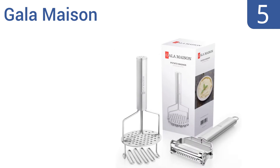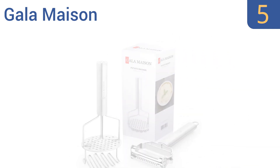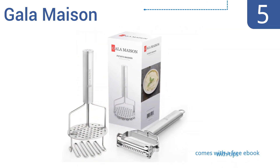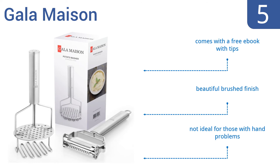Halfway up our list at number 5, the 2-in-1 Gala Maison is a worthwhile investment for healthy, smooth-tasting food within minutes. Its premium twin-head design delivers as both a ricer and a masher. Plus, it includes a bonus dual-blade stainless steel peeler. It also comes with a free e-book with tips in a beautiful brushed finish. But it's not ideal for those with hand problems.